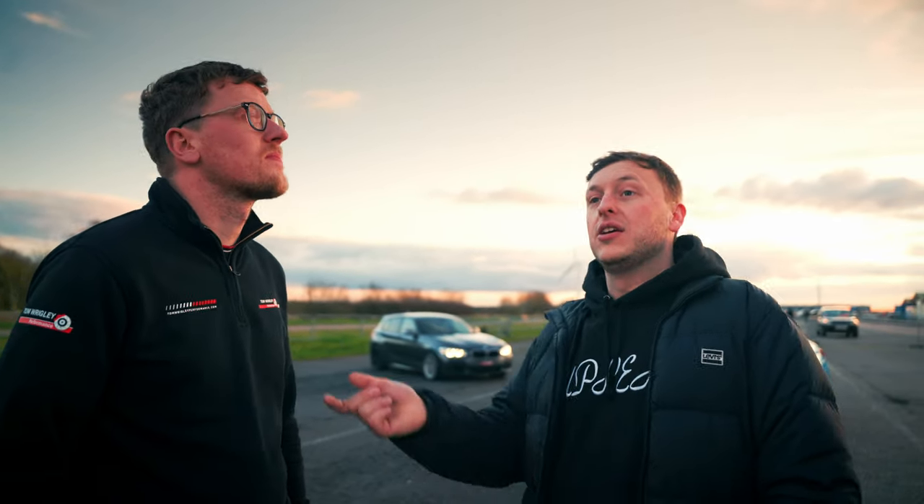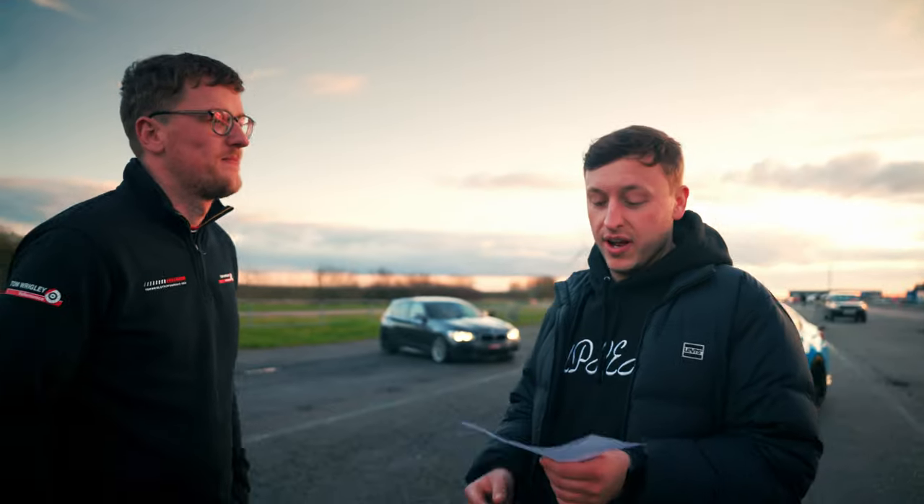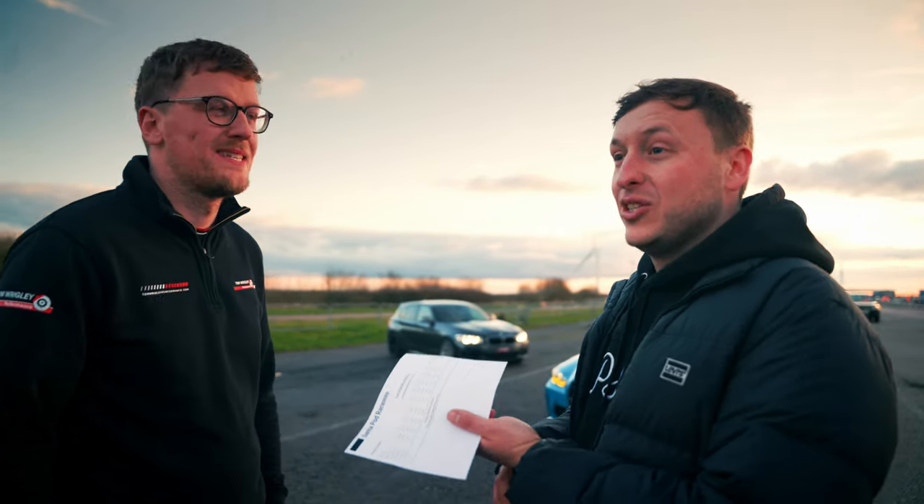Absolutely smashed it. Personal best for the car was a 9.3 here, probably eight months ago, with drag tires. Smashed it today - 9.5.8 or whatever. It's awesome, it's really good. I'm driving it home, drove it here four people up, literally just put some fuel in it, changed the map over. And we've been running the same tires since we first did the conversion, first unlocked the ECU. Good value for money I'd say.